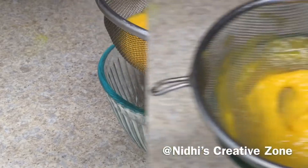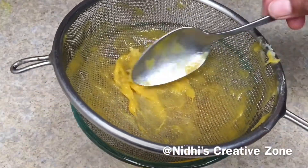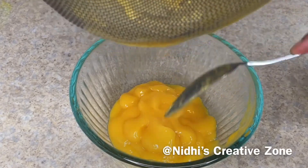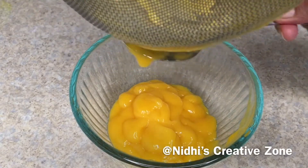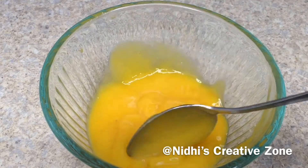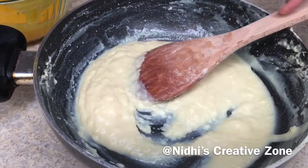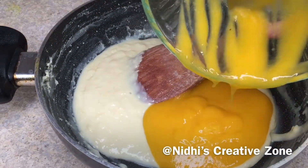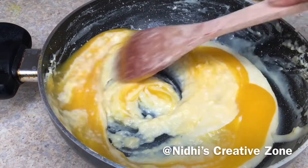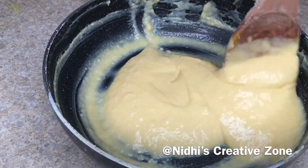Straining will help to remove any fibrous strings from the mango and you will get a smooth puree. Remove the strained pulp and set aside — this is how the smooth puree looks, with no strings in it. Now the milk mixture is pretty thick and properly cooled down. Add the mango pulp into it — make sure the milk is properly cooled — and give it a quick mix until everything is combined.